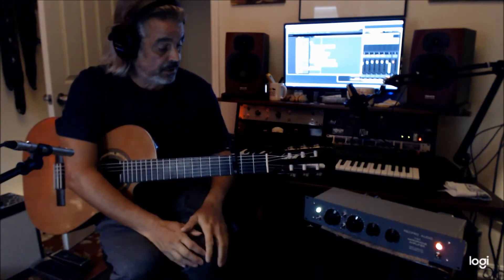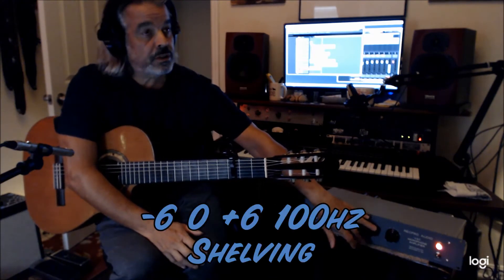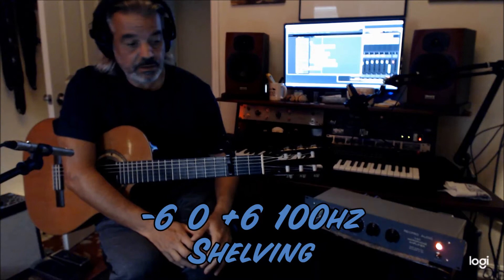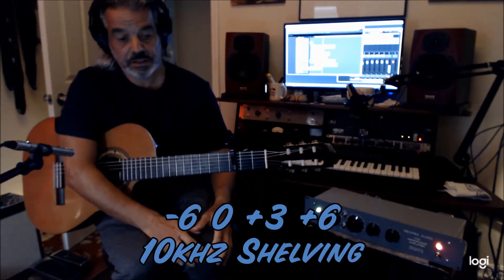The thing sounds absolutely fantastic. It's very, very silky. It's got some EQ built in — plus 6, minus 6, 100 Hz shelving. It's got minus 6, plus 3, and plus 6, 10K shelving.